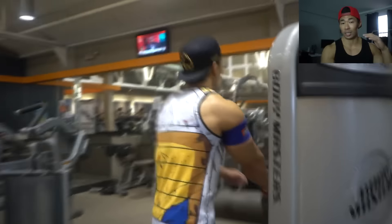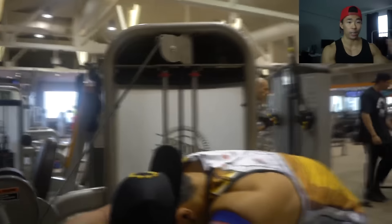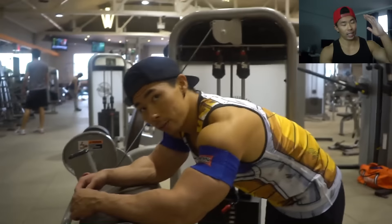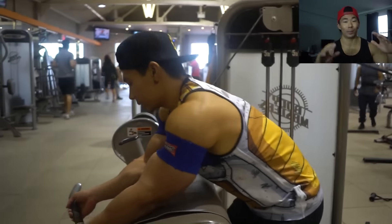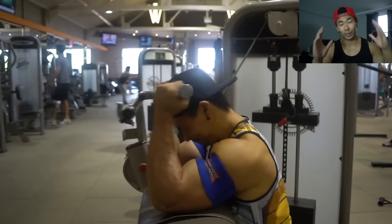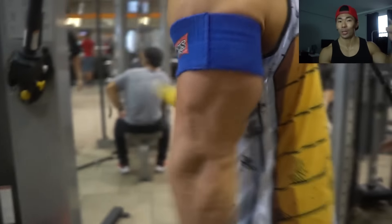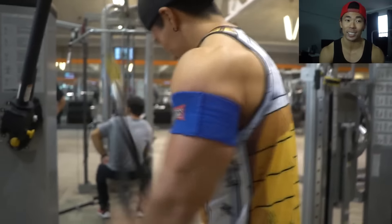Even Lane Norton. Just google occlusion training and their name and you'll find it. Anyway, a lot of you guys wanted more vlog action, so this is my birthday vlog. Thank you guys all for watching. Give it a thumbs up and let me know what you think of the vlog, and I will definitely do more. So enjoy the video and I'll see you guys later.